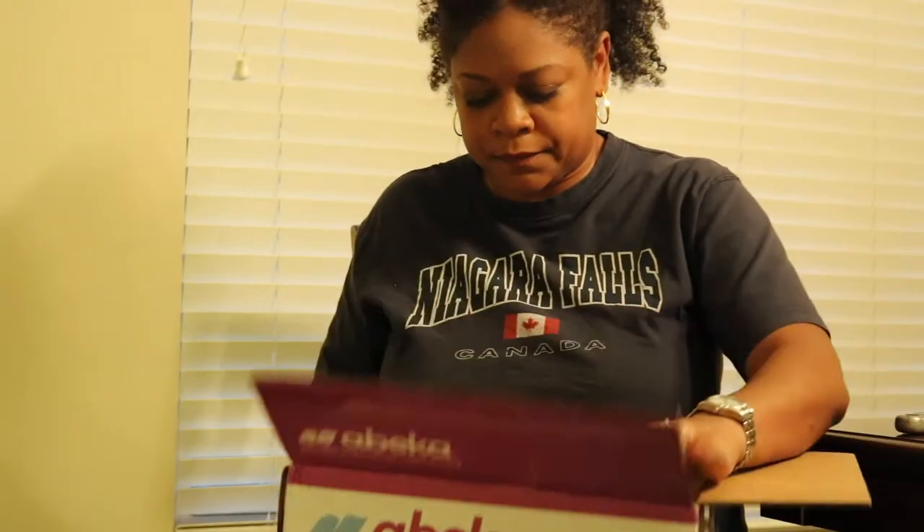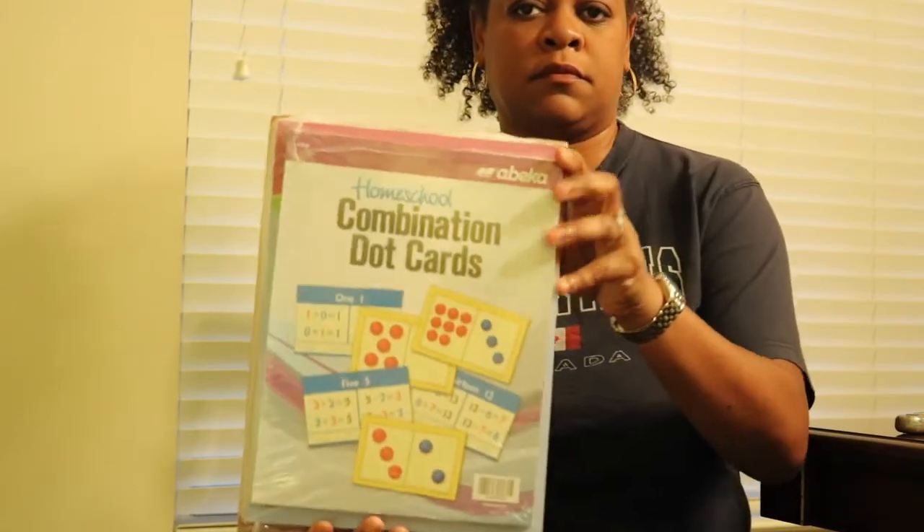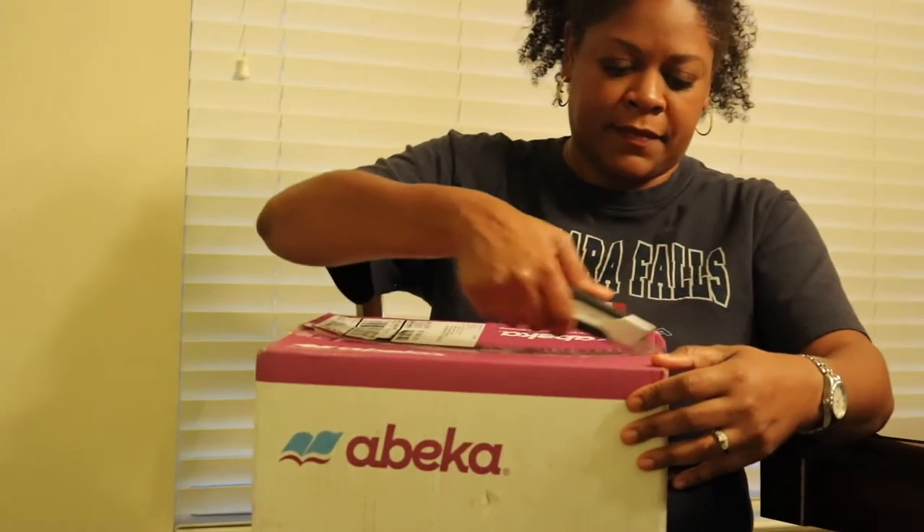Hi everyone, it's Holly. Welcome back to my channel. The curriculum I ordered is from Abeka and I ordered the second grade curriculum for homeschool. This is an unboxing so you can see what is actually sent in these boxes and how they package everything. I hope you enjoy the video and thanks so much for watching.